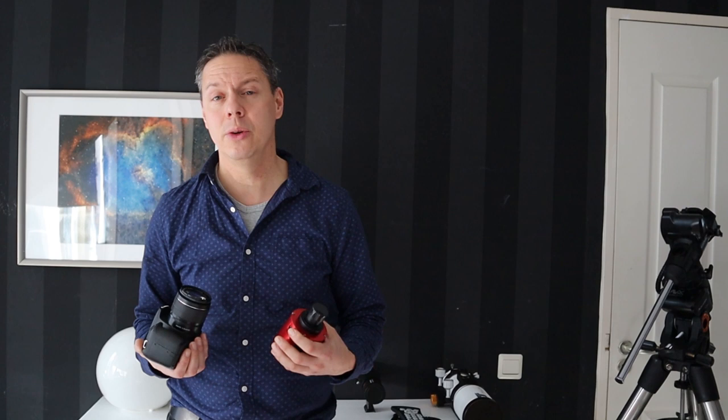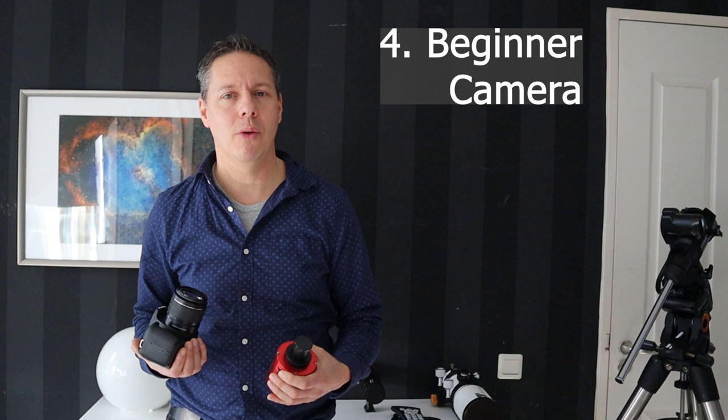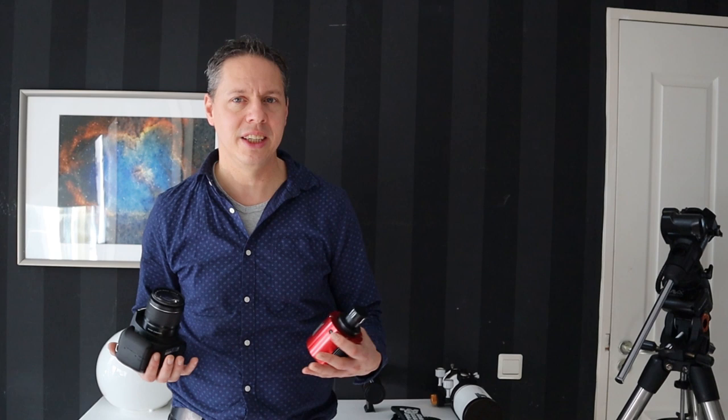The fourth tip is about buying the right camera. I have an entire video on this, linked in the description. But in short, if you're just starting out and you already have a DSLR camera for daytime photography, I would say just start using your DSLR for astrophotography as well.